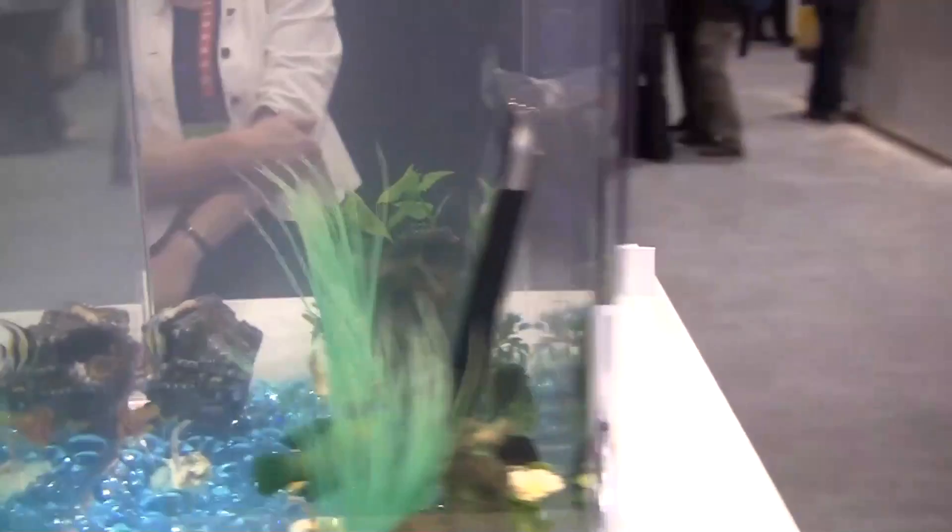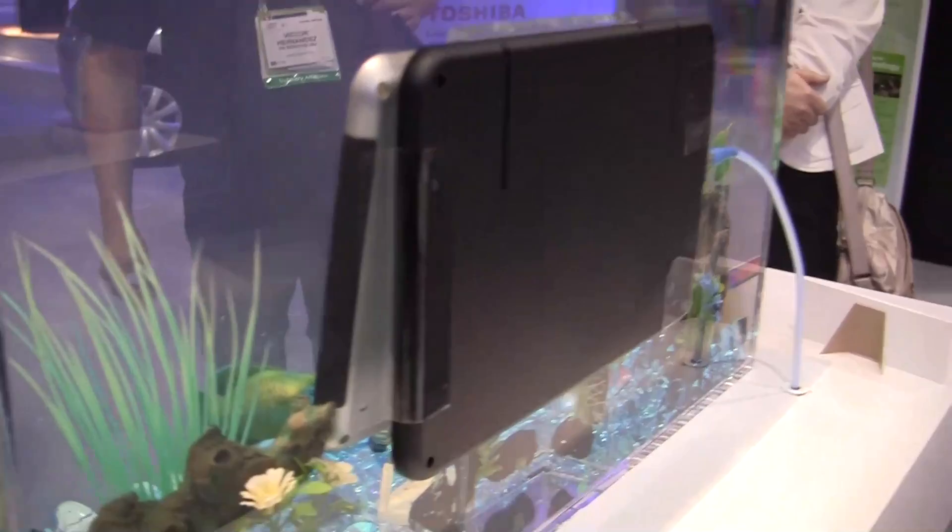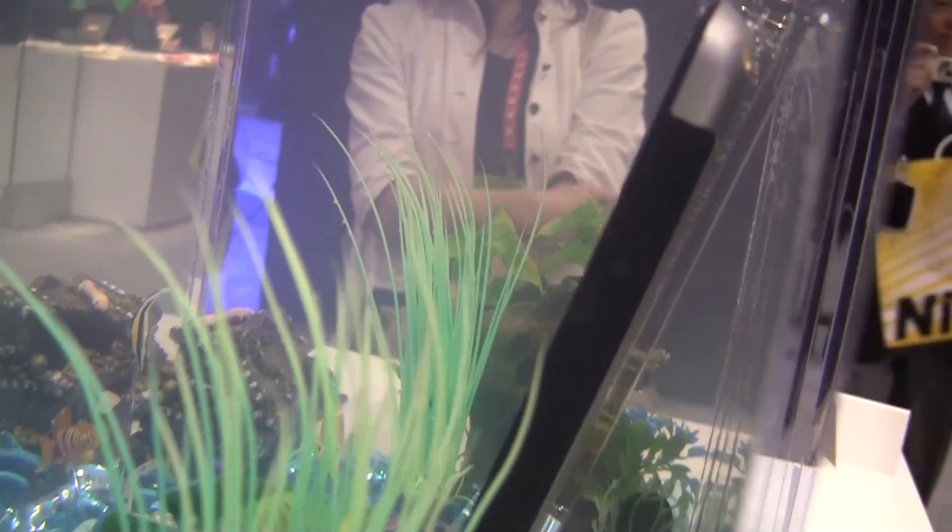The tablet itself isn't even sporting a battery. So you can see that's the recharger here on the back. And without it, this tablet wouldn't even run.